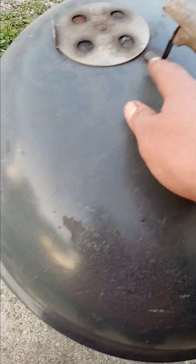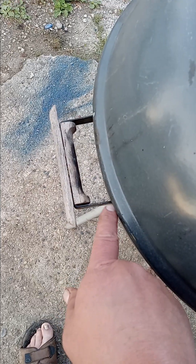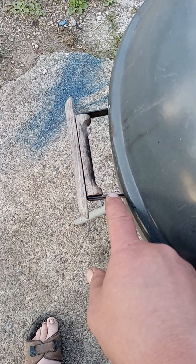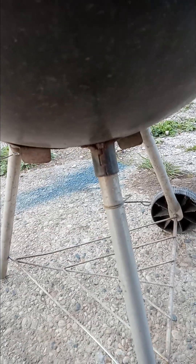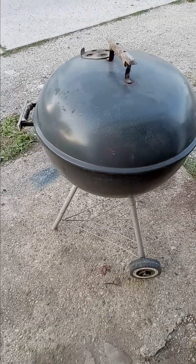I save all the old parts — ash pans, legs, wheels, handles. Sometimes these handle pieces break off the grill; I got one where a handle is completely gone and I've got some brackets to weld on there. On this one the leg sockets, like some of the older ones do, there's a little rot spot I noticed, but that's not a big deal — I'll just tack weld that.